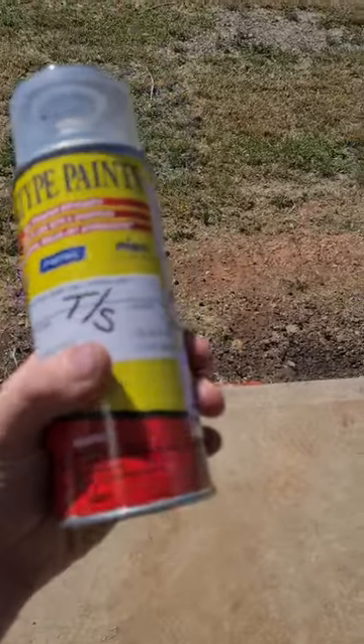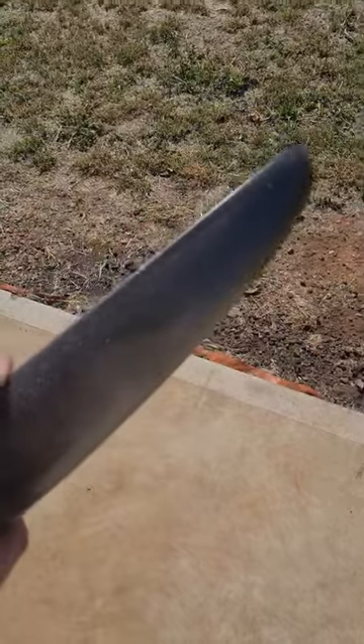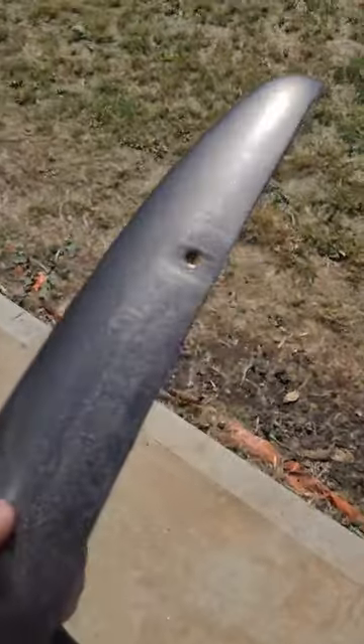I did this before I got the paint because I wanted to make sure that I liked the colour. And then a quick test spray and you get a lovely colour that matches the wheels.